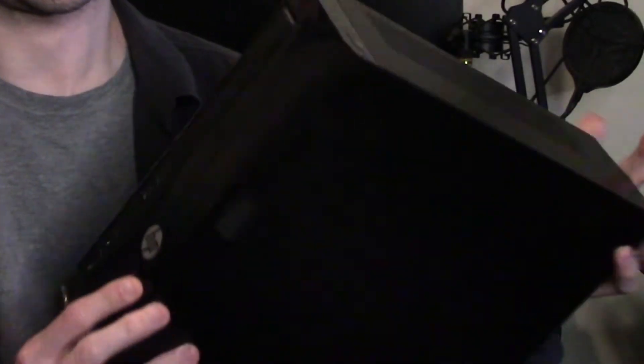Now, unlike a lot of the other HP models from this era, it's not quite as simple to get to the hard drive. We have to remove a few things and pop a few screws out. That's partly due to the fact that this is a little more compact than, say, the HP Pro Desk.